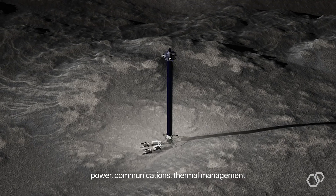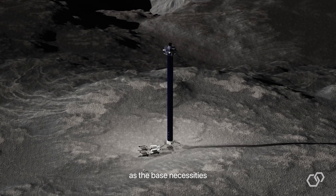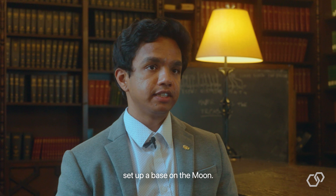If you're able to provide power, communications, and thermal management as the base necessities, it minimizes the cost it would take to set up a base on the moon.